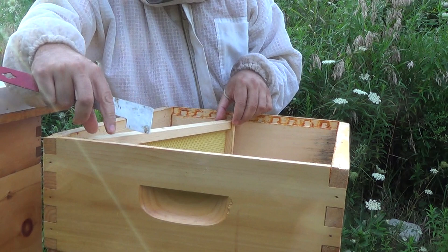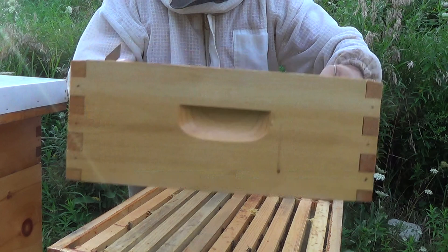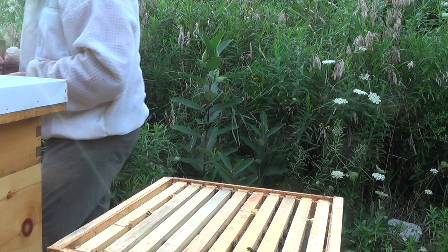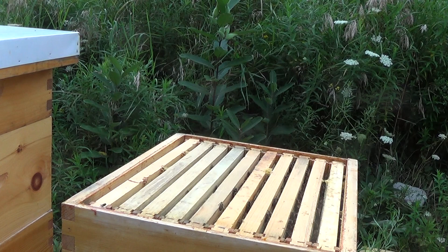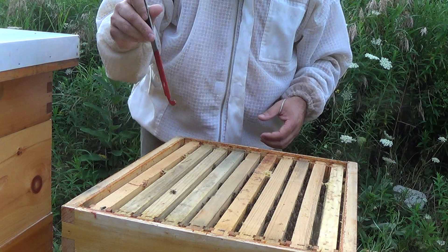I'm going to quickly check the upper brood box. Like I say, it's full of honey — it is honey-bound. I'm going to take a couple of frames of honey out of this, extract them tonight, and bring them back empty so that if there is a new queen, which I hope there will be soon, there will be a couple of empty frames for her to lay new brood. Part of the problem is it is honey-bound. Even on frames where there's only capped honey on the top third, the rest is full of nectar — they really don't have any room to lay brood.